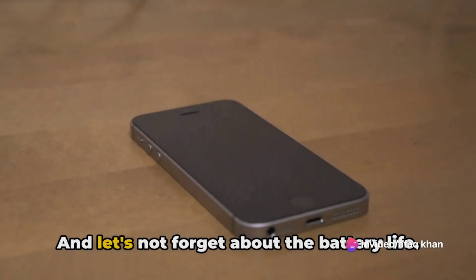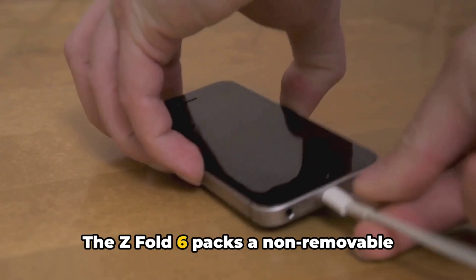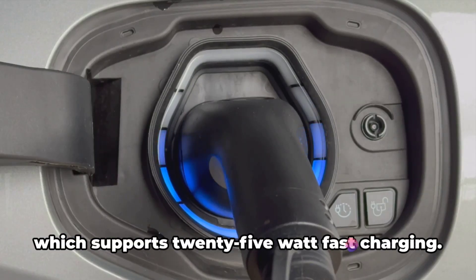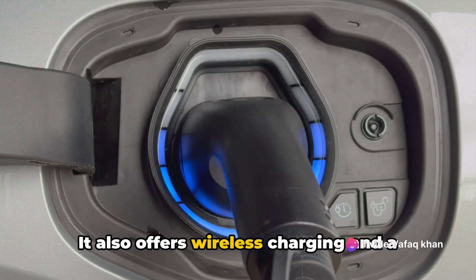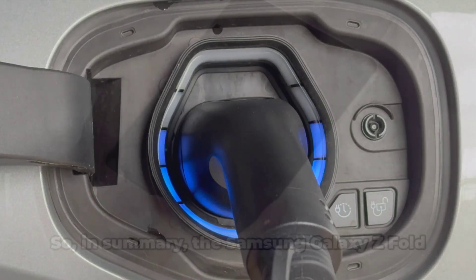The Z Fold 6 packs a non-removable 4400mAh Li-Po battery, which supports 25-watt fast charging. It also offers wireless charging and a 4.5-watt reverse charging capability.